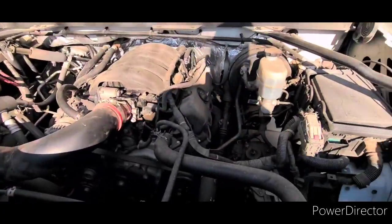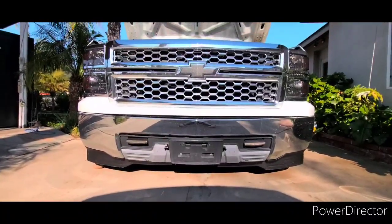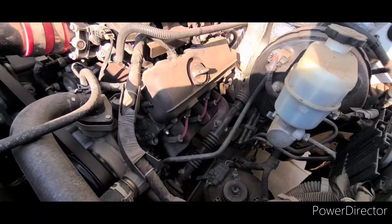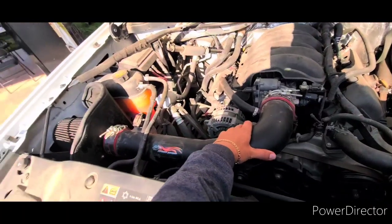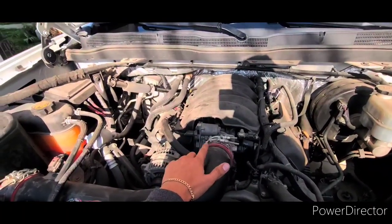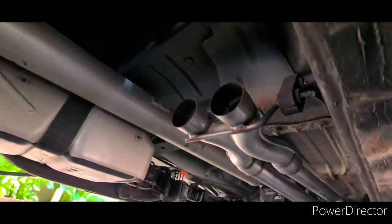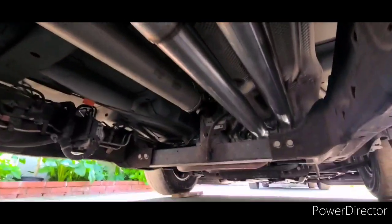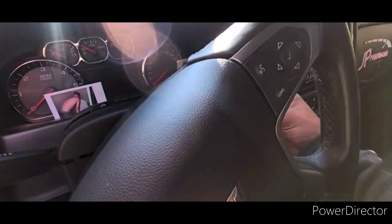I got a 4.3 Chevy Silverado. He's got shorty headers, as you can see. I got this 3-inch intake. Pretty soon I'll be porting the manifold on the throttle body. I have it dumped, but pretty soon I'm going to have it come out to the side. Got you guys on quick start up.